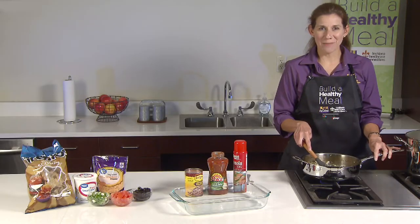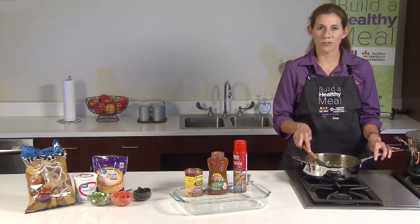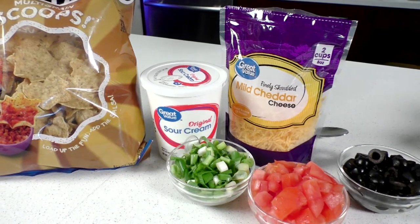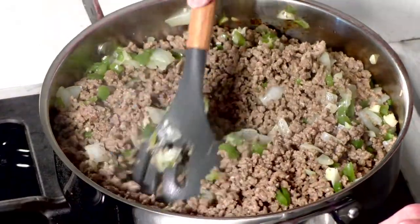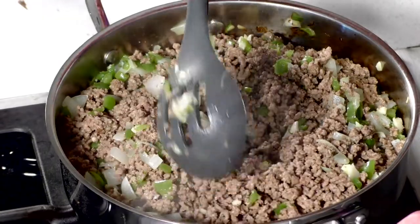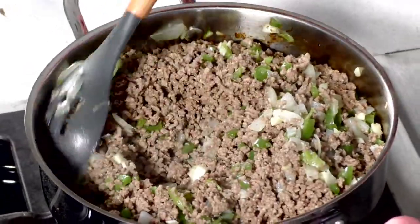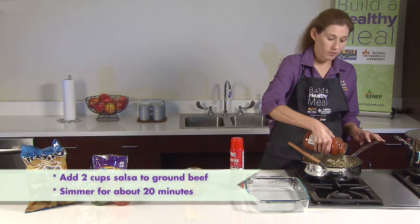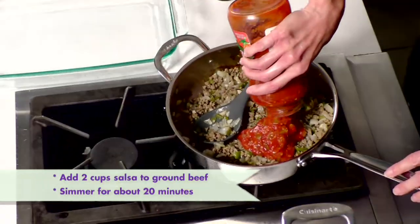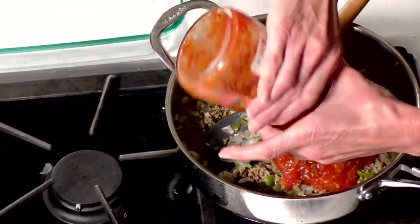While our spaghetti meal is cooking, we can begin prepping the second meal — a Mexican casserole — and we're going to serve it with some whole wheat corn chips. If you don't have corn chips, you can use tortillas and roll it up into burritos or tacos. We're going to add two cups of salsa to our ground beef mixture and simmer for about 20 minutes or until all the liquid is absorbed.